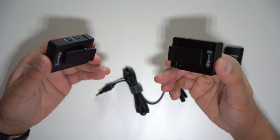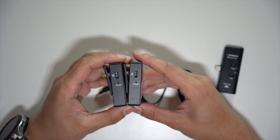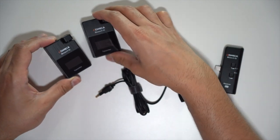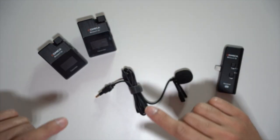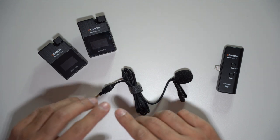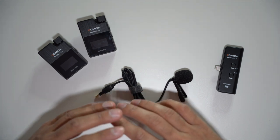Both transmitters are charged via USB-C, as you can see on the side. They give you a battery life of up to five hours, which I think is amazing. There's automatic channel frequency adjustment for smooth wireless audio transmission. It has a low latency of less than 20 milliseconds and works up to 30 meters, though I think you can really push that to about 50 meters.